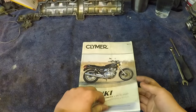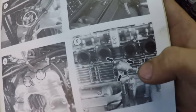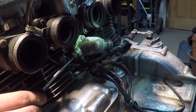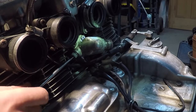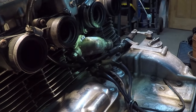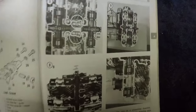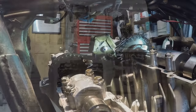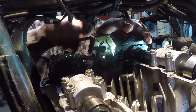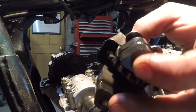Here's the Clymer manual. Step six is to remove the cam chain tensioner. First we loosen this lock nut and then we turn this lock screw clockwise until we lock the tensioner push rod. It's locked - now we can pull this thing off. The next step is to remove this idler that's in between the two camshafts - four bolts on each side - and we'll pull this thing off. There's the cam chain idler in one piece.